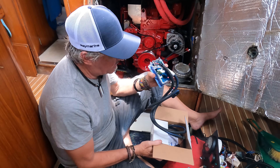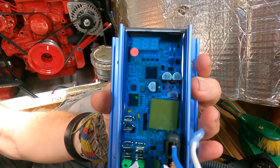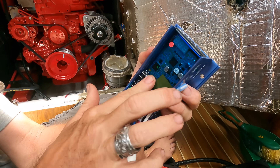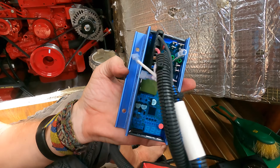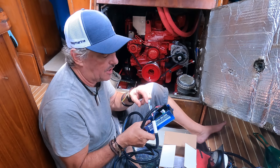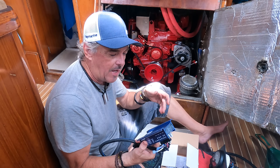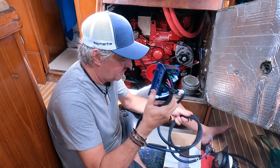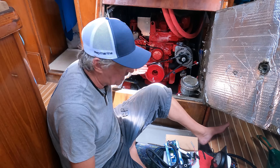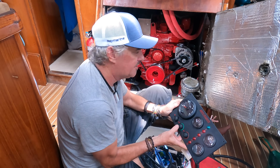The next part of the installation is the electrical. This is the harness that comes with it and the regulator — one of Balmer's MC620 regulators, which is tried and tested. They've been using these for years. They're fully gel-encapsulated so they're waterproof and can handle heat and temperature — you can mount it inside the engine compartment. It has a little digital display to tell you the settings and temperatures of everything. Before we hook this up though, we're just going to start the engine and make sure the alignment is good, nothing is jumping, and there's no belt tension issues.